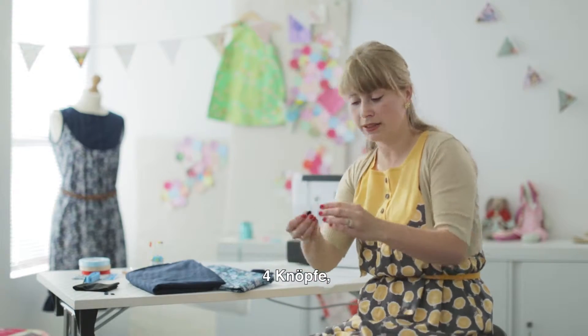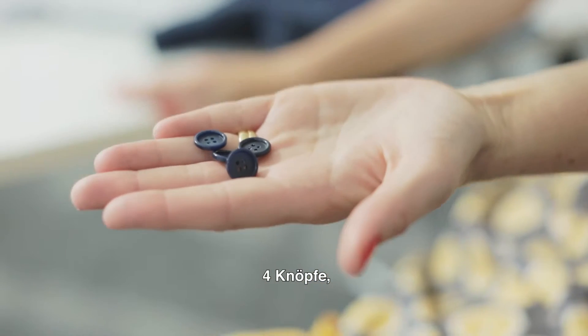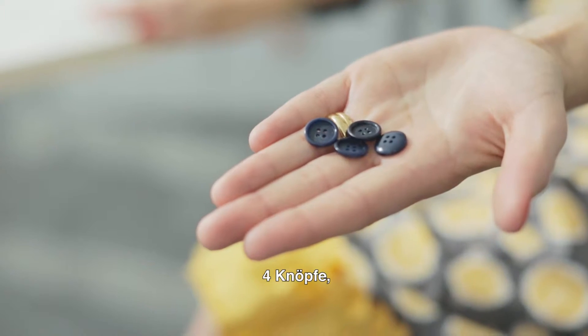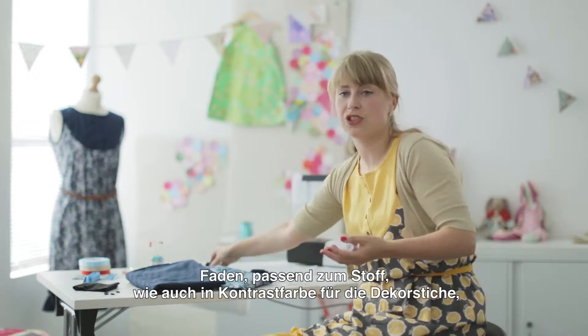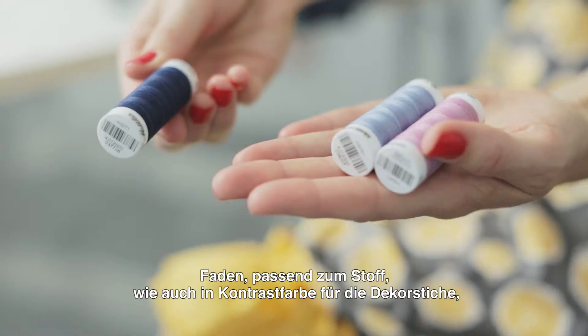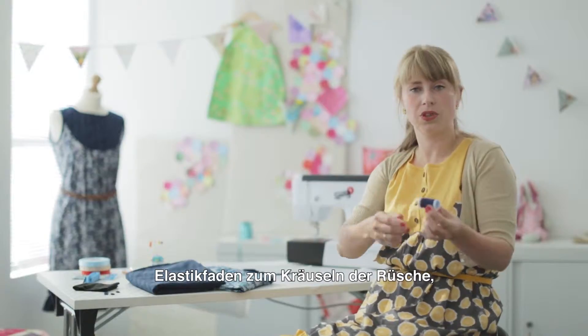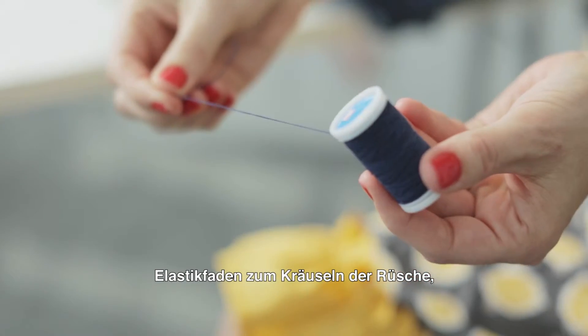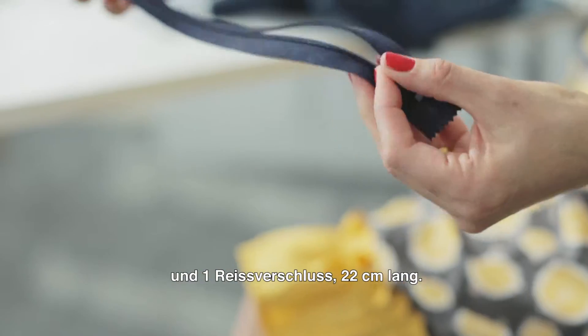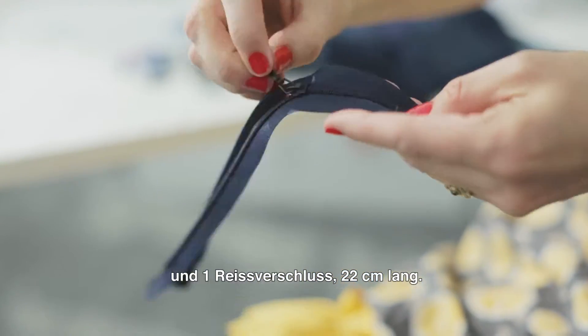I need four buttons for the front of the dress. You also need some thread — I have a matching thread and some contrasting threads to use. You need some elastic, which I'm going to put on the frill at the bottom. Finally, I need a zipper for the back. You need a short zipper, just 9 inches.